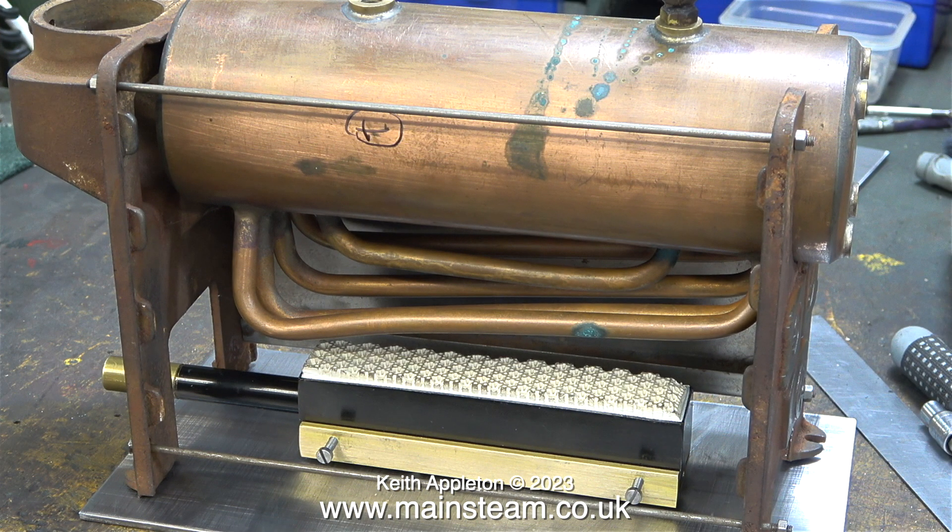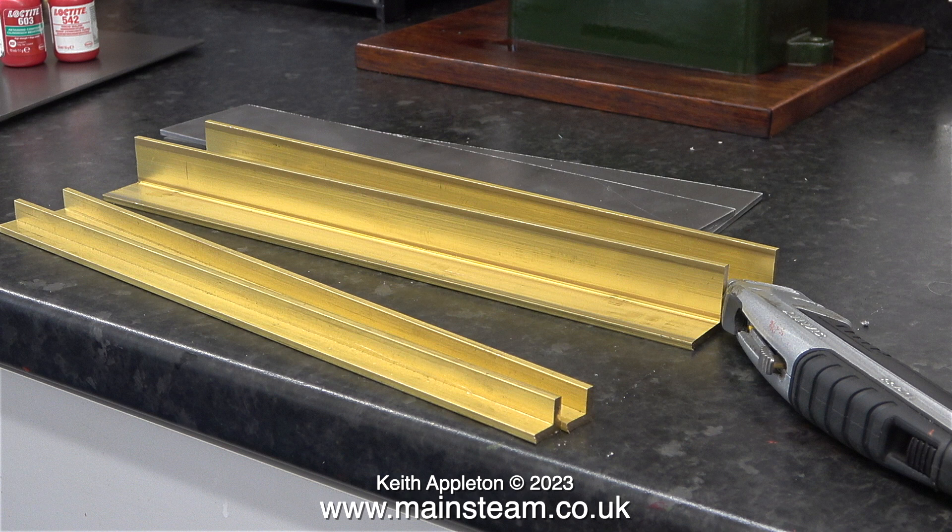Some viewers may have noticed that this video is slightly shorter than normal, and that's because this week I have appointments at the doctors for various medical conditions. Don't you just love getting old? But at least I'm not dead yet. That will be in the next episode, including the drilling of four mounting holes in the base plate and then painting it.